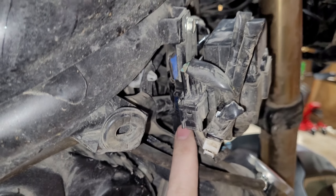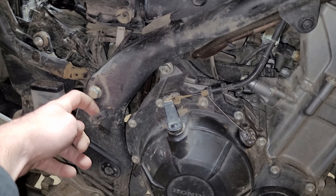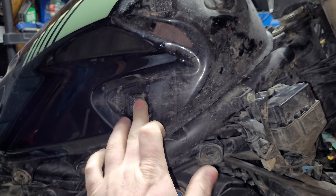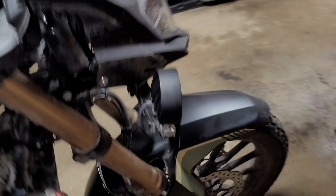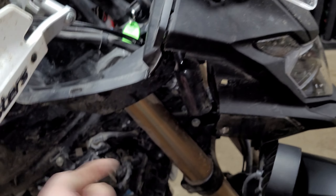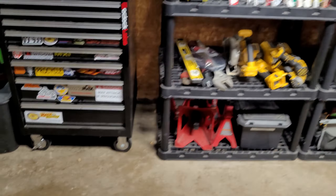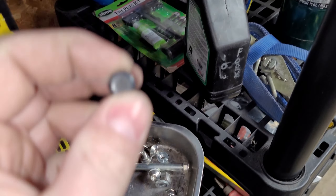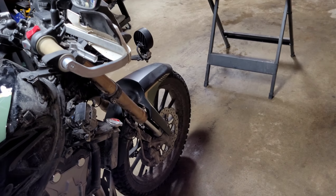To remove the right side plastic: there's one bolt, the side cover comes off, pops out of a couple of grommets, and there's a hook around the front plastic. Then there are four bolts total, tabs that snap in, and a hook that goes underneath. The tricky part is a plastic push pin that holds things together — you press the center down and pull it out. That's how you get to the plug.